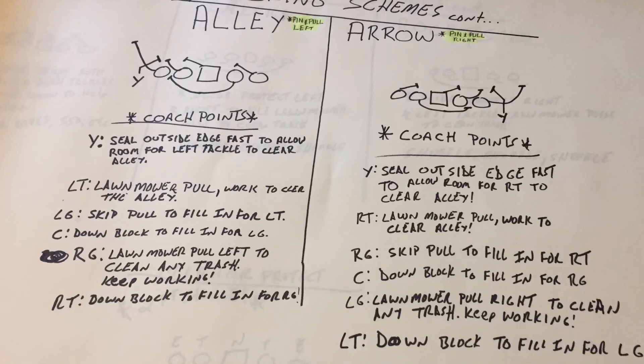We can use the pin and pull for counters, tosses — a plethora of things. I like to get the offensive line moving this year. I want guards pulling, I want tackles pulling — I really want to cause confusion with the defensive front. On Arrow, that Y has to seal that right edge and be physical. We're going to demand a lot from the Y — he's got to be our George Kittle type: physical at the point of attack, able to run flat routes, option routes, high-wide routes, and shuffle passes inside. That's the pin and pull series — Alley is pin and pull left, Arrow is pin and pull right.